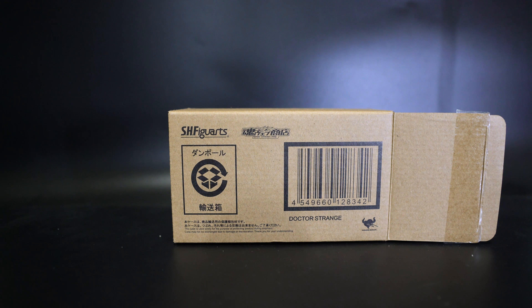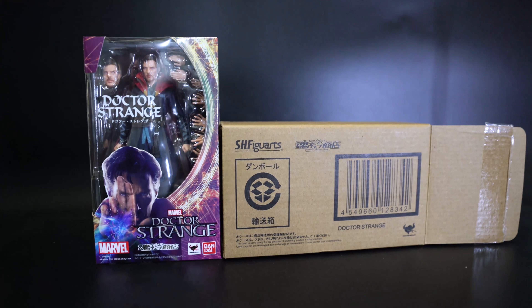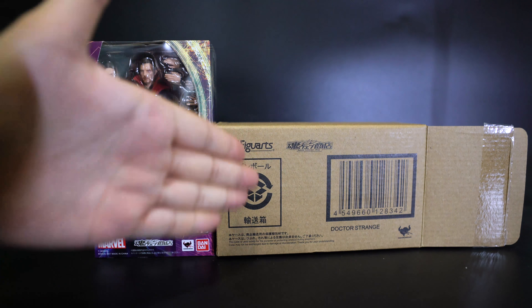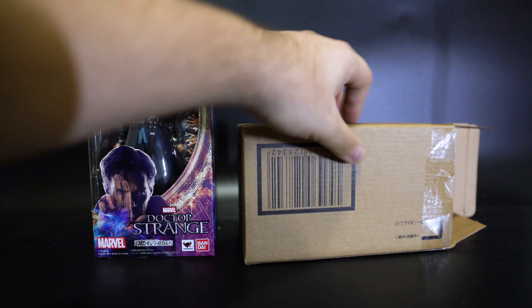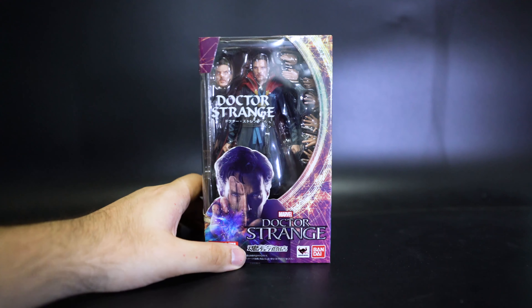Welcome to another SH Figuarts review. Today we've got Doctor Strange. I'm definitely playing catch up with all these figure reviews, and this is a Tamashii Web exclusive — hence the brown box with all this other stuff on the back.